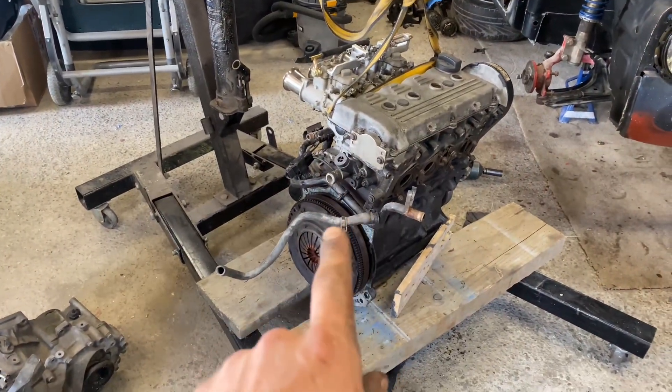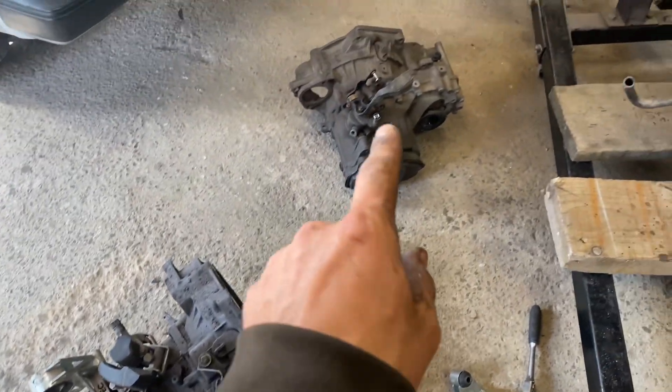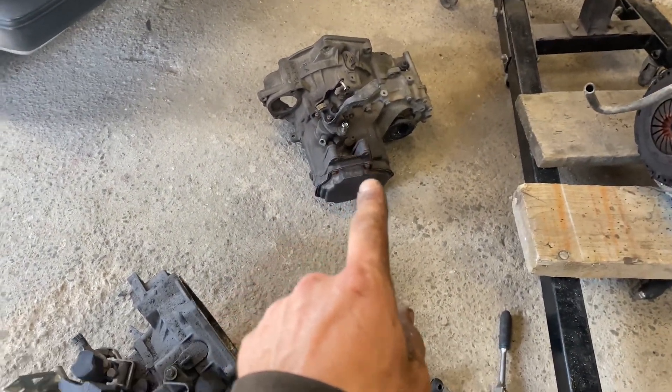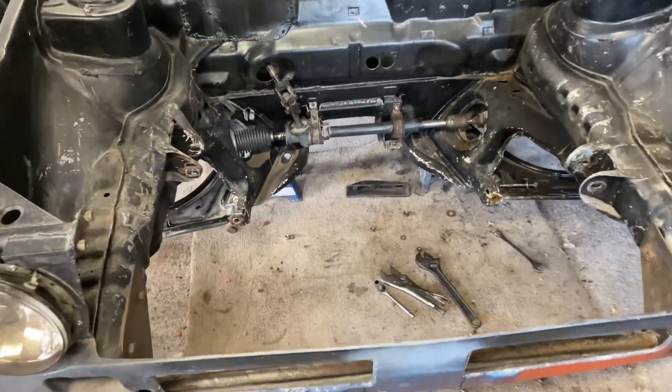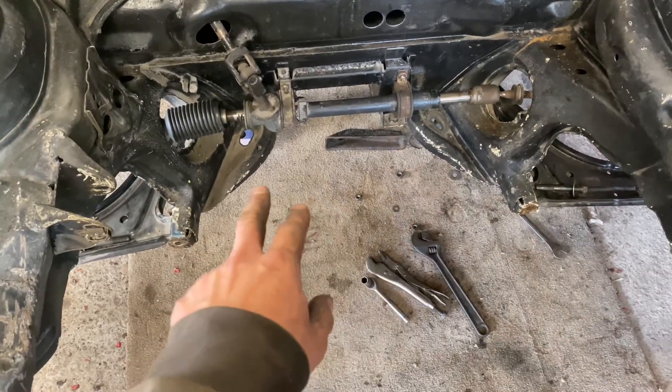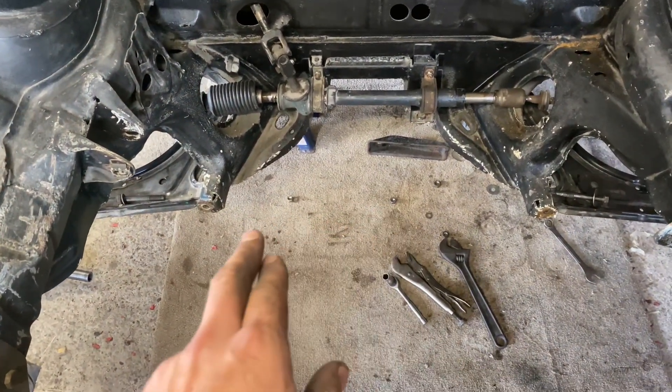So that's the gearbox now separated from the engine. This is the old one here, and this is the one I'm going to be running – it has the LSD in it. I just need to transfer all the mounts and stuff over onto this one. I've also took out the brace from underneath just to clean that up, and I've got a bit of epoxy primer on that just to protect it.